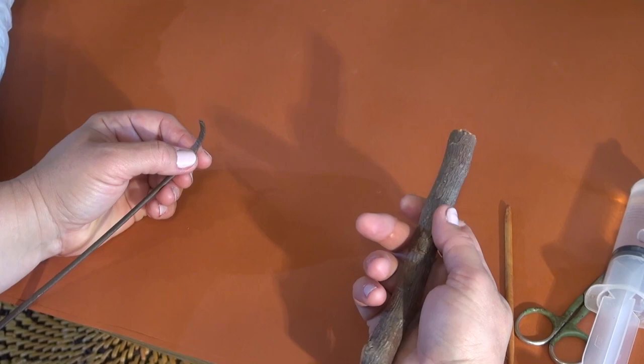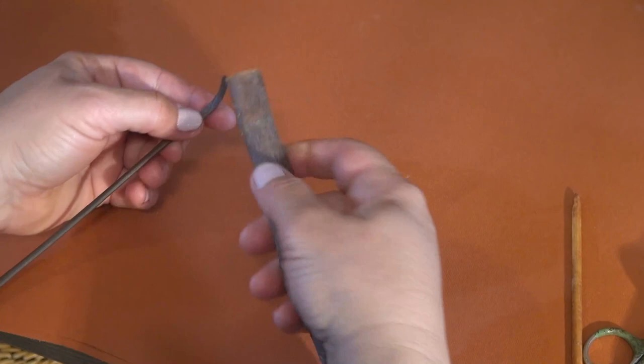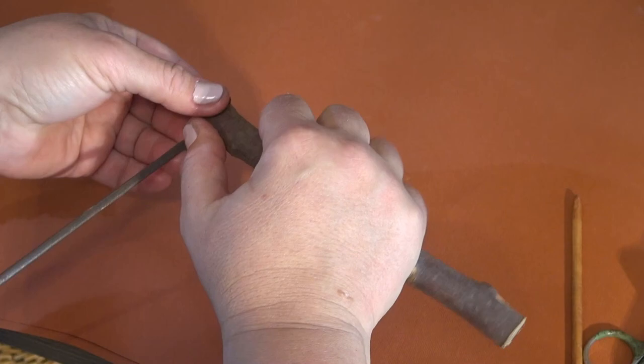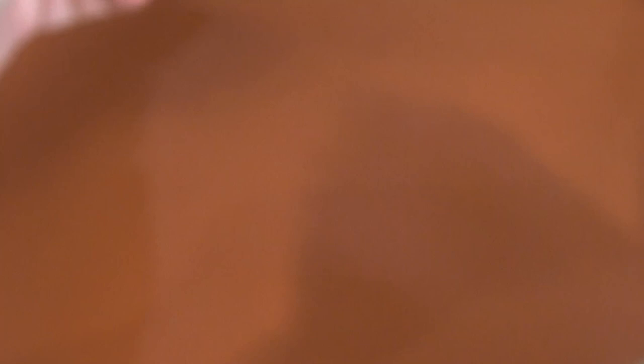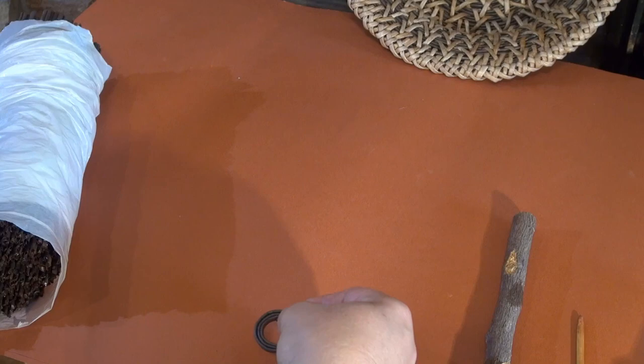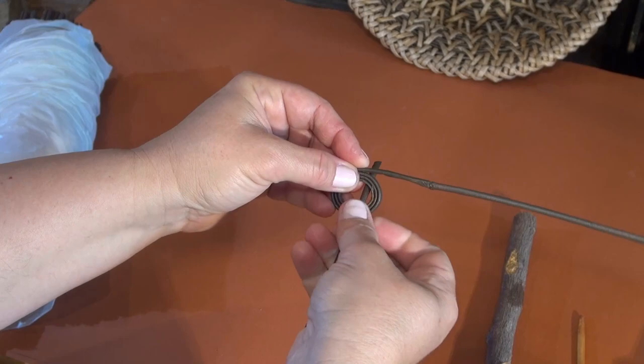I've decided to start the work in a bit different way than I usually do. As a rule I use either a marker or a thick pen. This time I felt like experimenting a little. I've seen this trick somewhere, now it's hard to remember where exactly. I'm using an object of a diameter a bit thicker than I usually do. So, I've made a few coils and now I continue in a regular way so far.